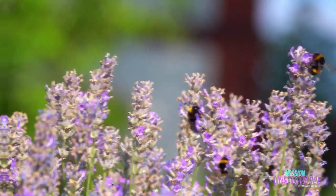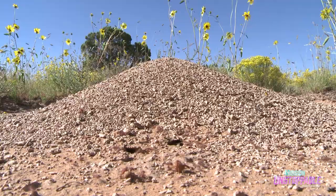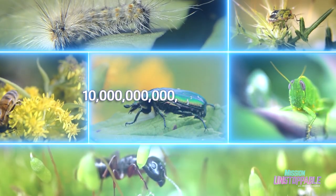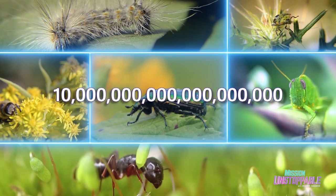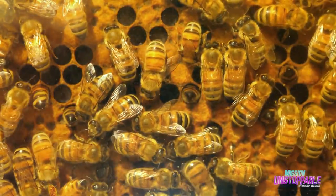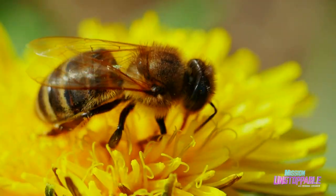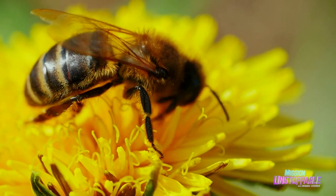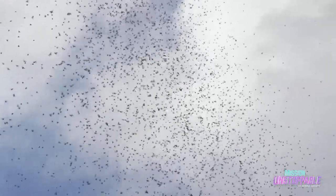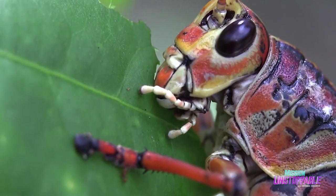Insects. They're everywhere. They're in the air. They're in the dirt. They're all over the inside of your house. In fact, there are 10 quintillion insects living right now. That's a lot of zeros. And although some of these are beneficial insects, like bees, which help pollinate plants, others are harmful, like locusts, which can swarm like dark storm clouds and decimate entire crops.